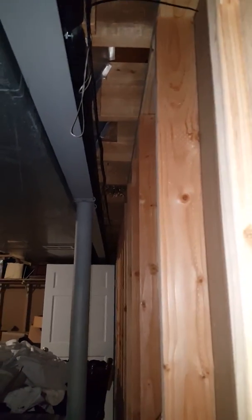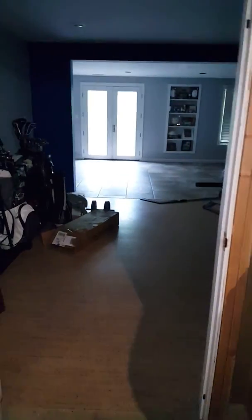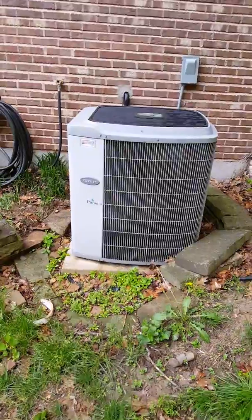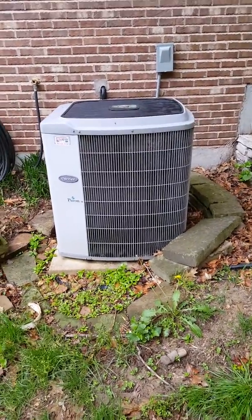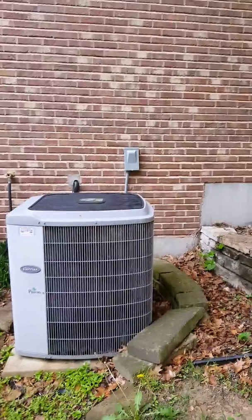The line sets do go above a drywall ceiling once we get out of the unfinished area. We're going to flush them out and clean them. There is a walkout basement right through here, so we'll be able to access it easily.